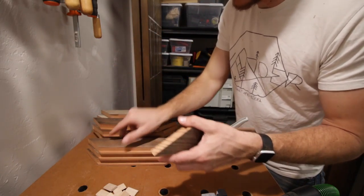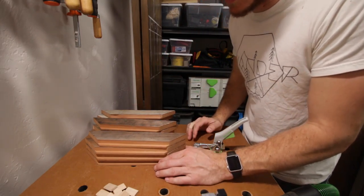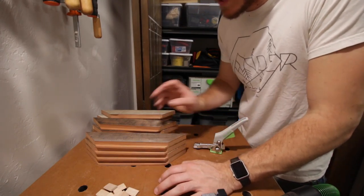You guys have probably seen that before. Or it's running small brad nails through there. I don't like using metal fasteners if at all possible — I just think it kind of ruins the look. So that's why the domino is pretty perfect for this task.